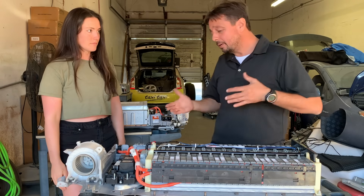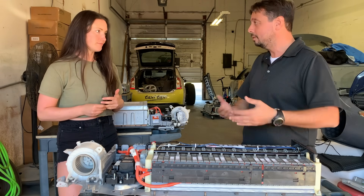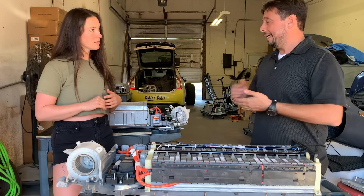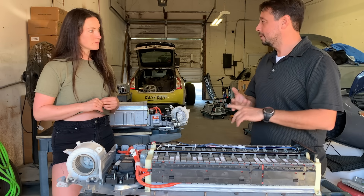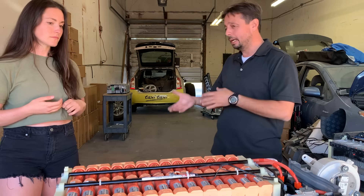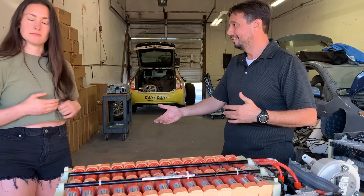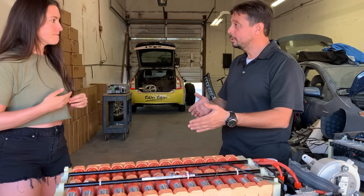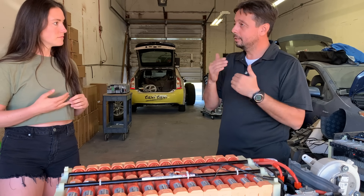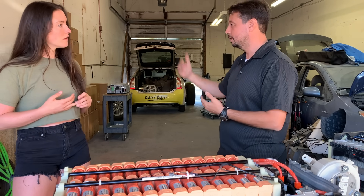These batteries do go bad without overheating — like any other battery, with time they deteriorate and go bad. Is there a certain number of miles a battery will usually last? On average, we see 8 to 10 years or 120,000 to 160,000 miles. It could go 250,000 miles. But the life of the battery is not really measured by miles or time — it's measured by cycles: how many times do you charge it and discharge it?